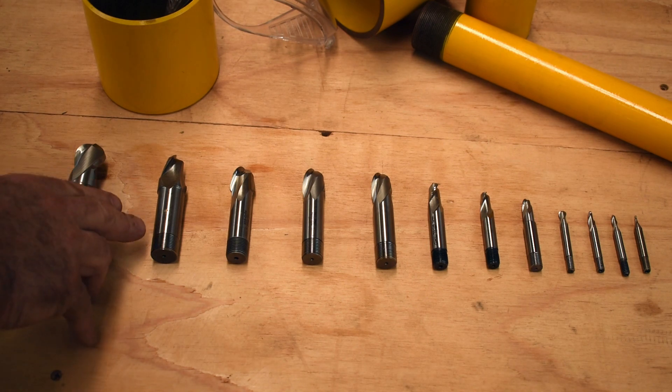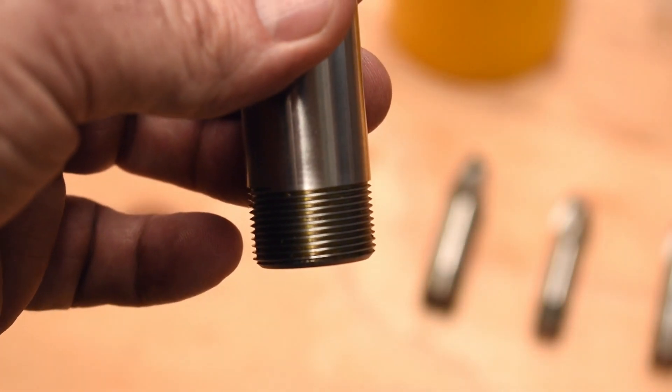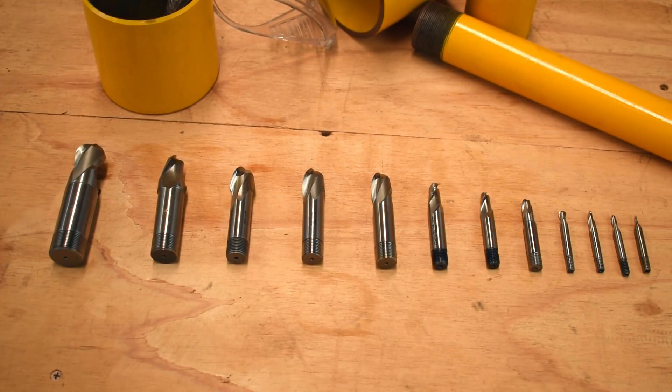These have a universal shank that has a thread on the end to suit different machines. We can also supply these in carbide, in uncoated and coated depending on the application that you require.